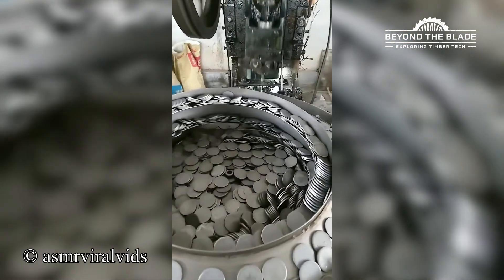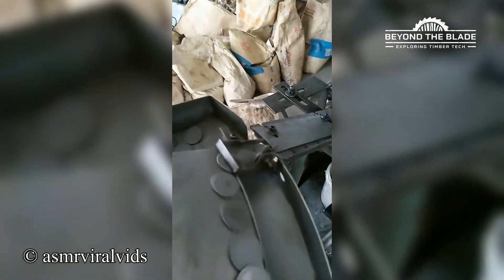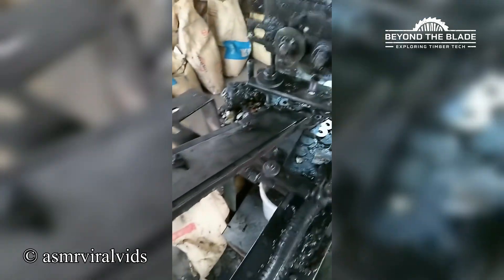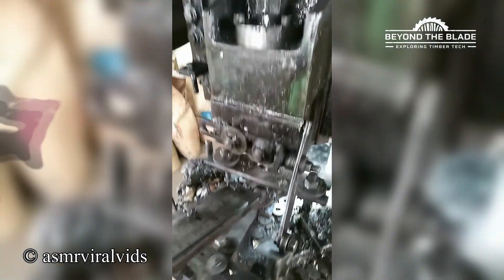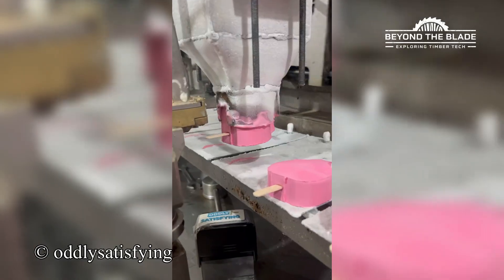Precision, shine, and a little clink of joy. The only thing more satisfying than eating ice cream is watching it get made.